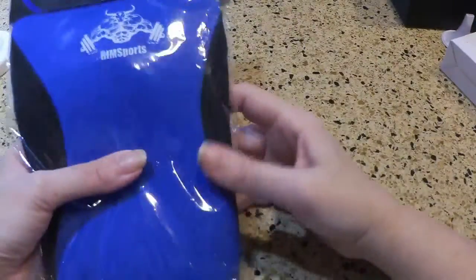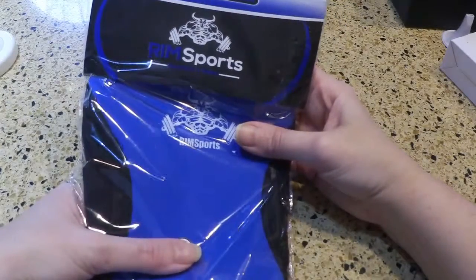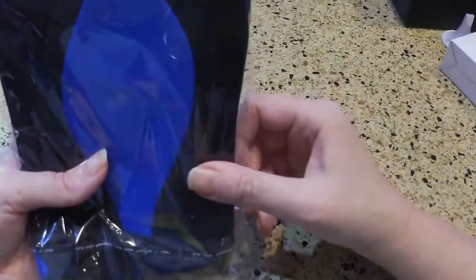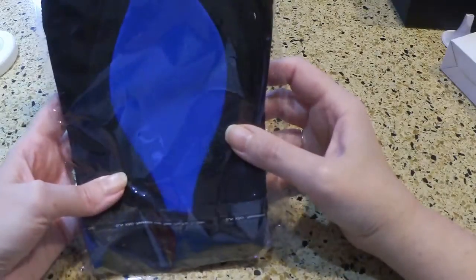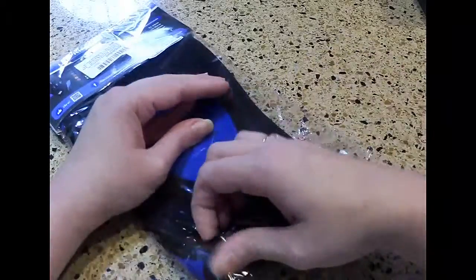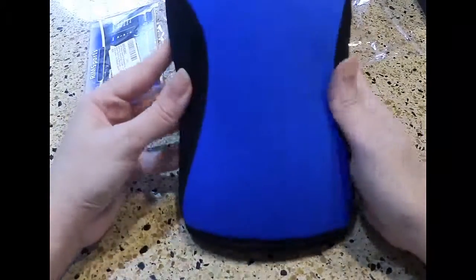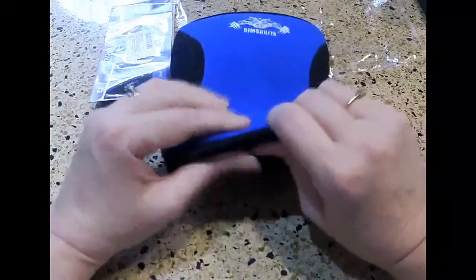Hey guys, I'm going to show you a knee sleeve from Rims Sports — Resistance in Motion. This one is in blue, but it comes in two other colors: pink and teal. They make fitness gloves, wrist wrap gloves, and other products for fitness.